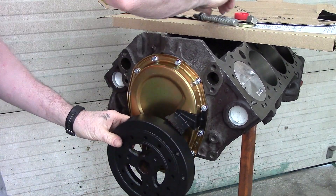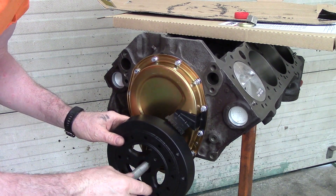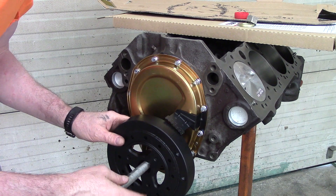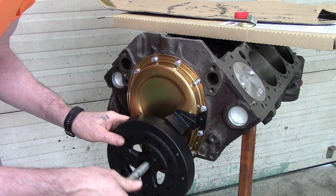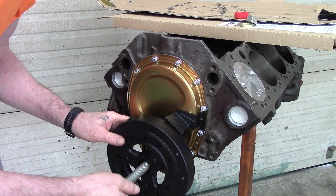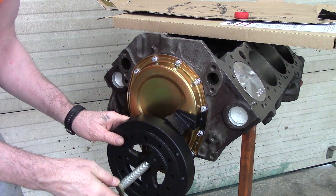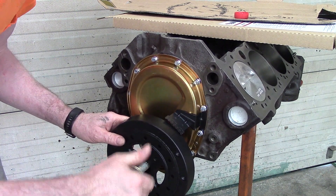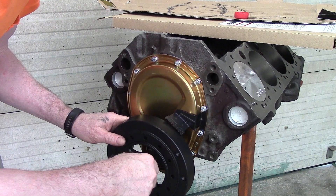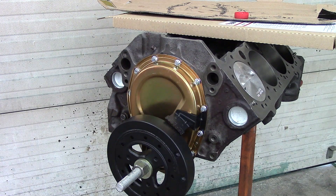There it started. You want to hold on to it because it's not that easy — it's very easy for it to fall off. I made this little pusher mechanism here. If you watch any other videos, you'll see they don't recommend pounding on the harmonic balancer — they've got all these fancy tools. Well, you can make that fancy tool instead of paying somebody else for it.